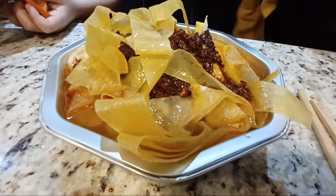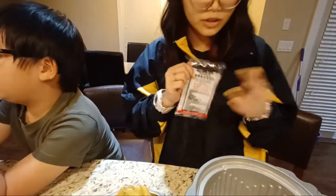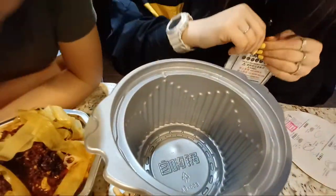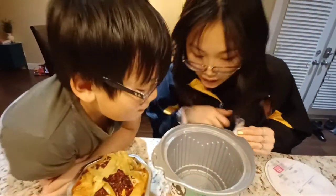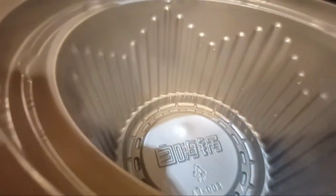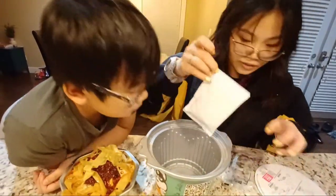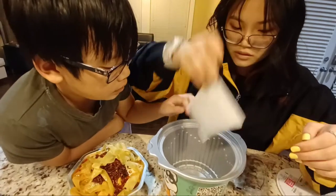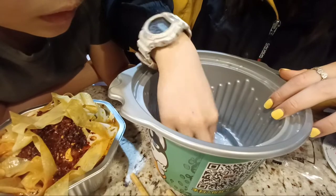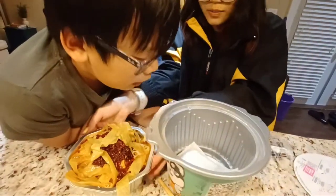Oh my god! So this is like a heating pad, and what you're supposed to do is submerge it in water. You submerge it completely and this cooks the food. Why is it bubbling like that? And then I just put it on top — is it working? Oh! Did you hear that? It's hot! What the hell! This is magic!